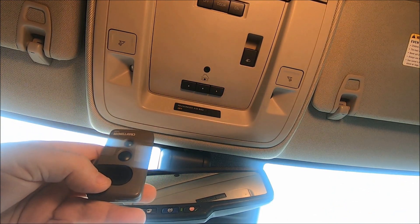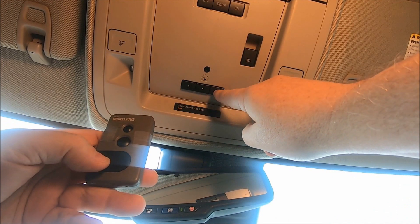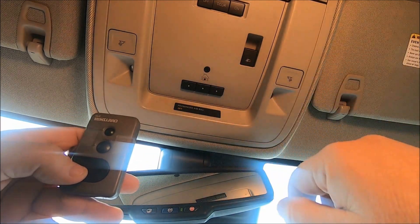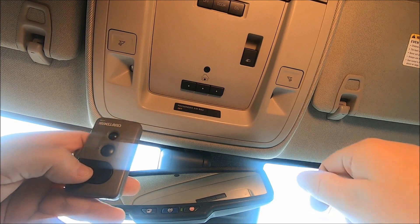Get the garage door opener remote and push the button you want to program along with the garage door opener remote, holding them in at the same time. This little light right here will blink real slow. As soon as it blinks real fast, release and it should be set.